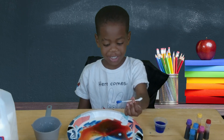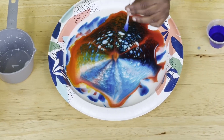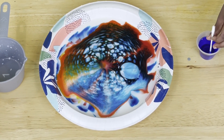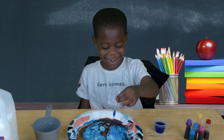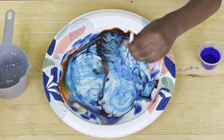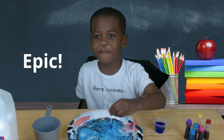Oh my gosh! Let me put it in here. Let's just look at it. Touch it down! Oh my gosh! This is super epic!